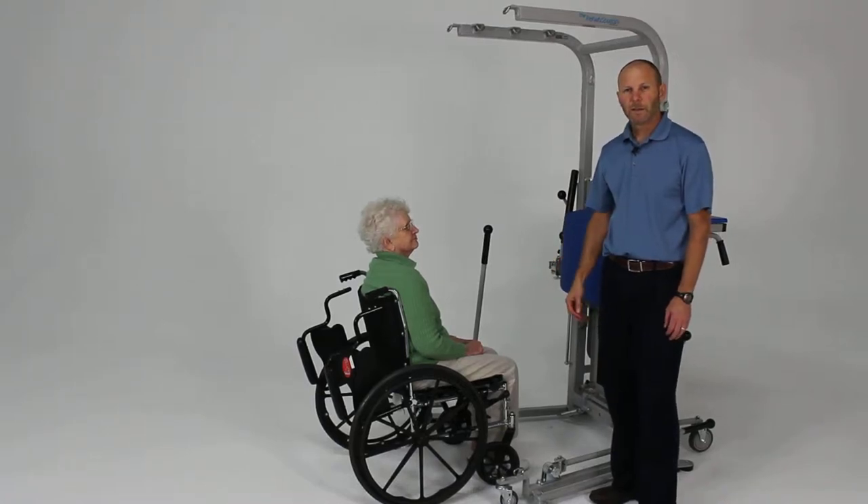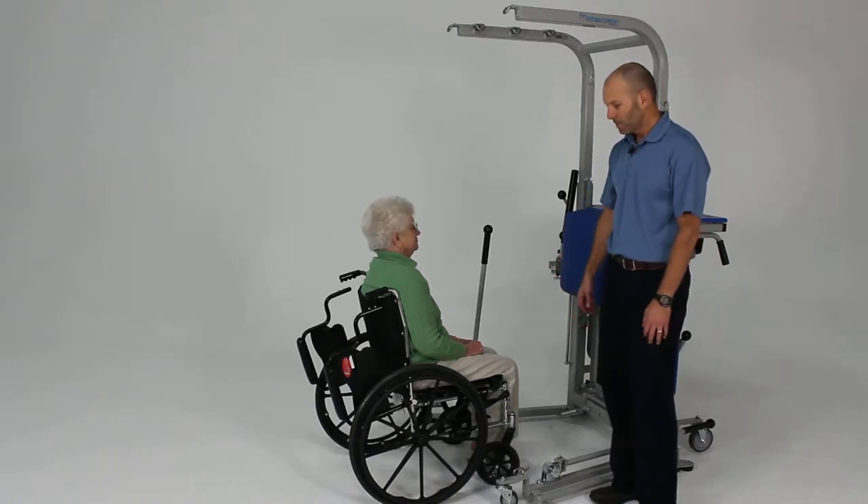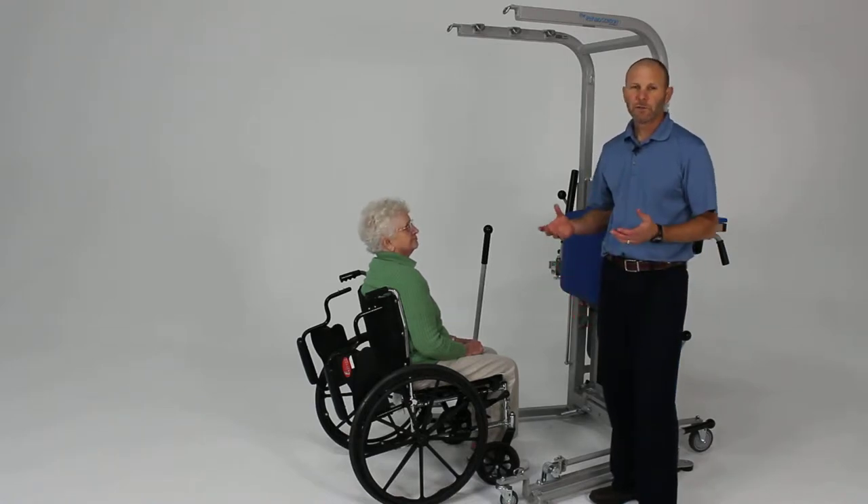Prior to beginning some of the key strengthening exercises for the upper extremity, it's always a good thing to do some warm-up, just to warm up the tissue and get them ready for the strength activities.